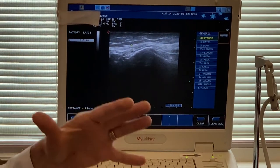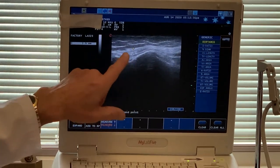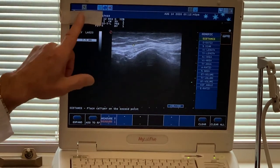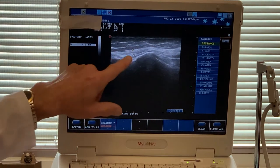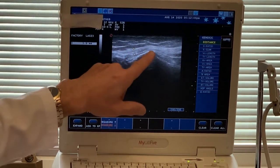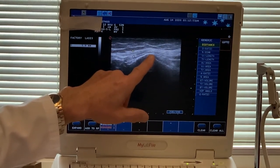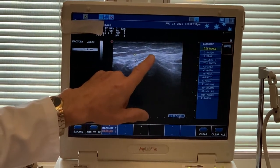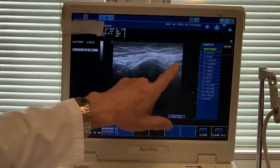I call this the napkin ring effect, or maybe the hourglass effect. You can see here — I've already measured this area — the diameter of the nerve is 3.9, and back here I think it was around 2.7 or 2.9. So you can actually see it's very thin, and then you come out here and it bulges — it's thicker. You can see the same phenomenon here.